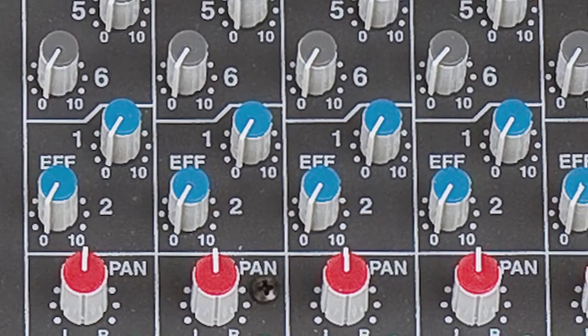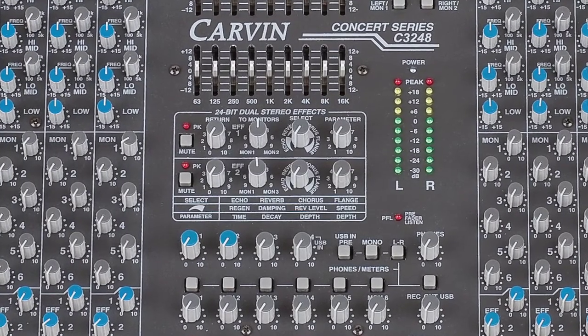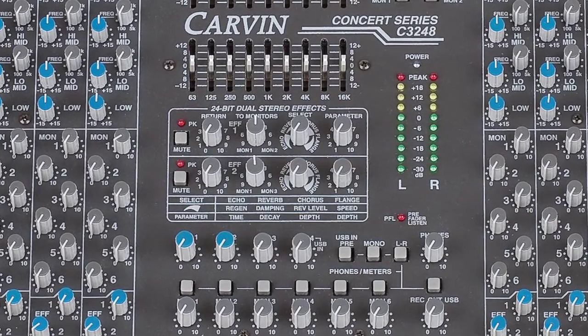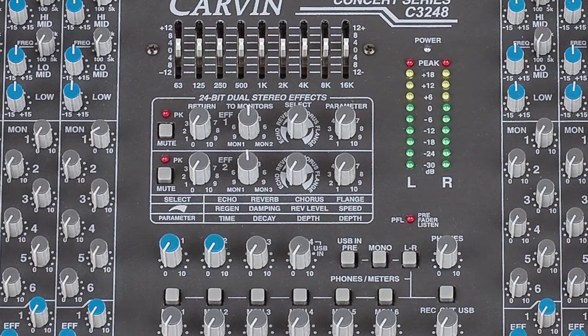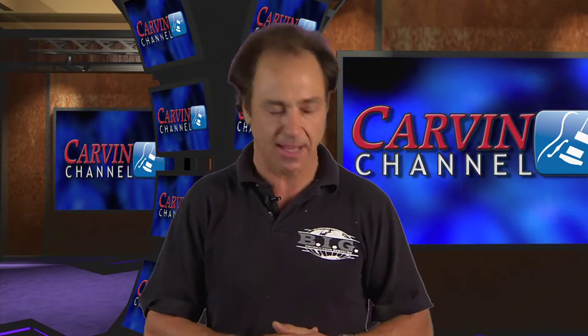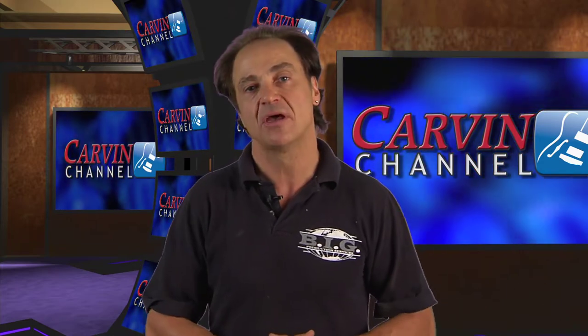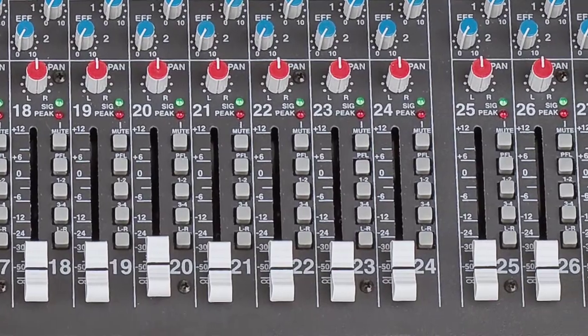Another thing that's really impressive on here is you have two separate onboard effects. There's a 24-bit dual stereo effects section that allows you to add reverb to one channel and delay to another, and you can actually send them independently to front of house and monitors. There are a lot of singers that like to hear their own reverb in their monitors — that can be really complicated if your effects are out in the front of house rack. This eliminates that situation and allows you to throw reverb right into the monitors from your front of house mix. It's a great time saver and eliminates a whole other rack of effects, cabling, and setup time.